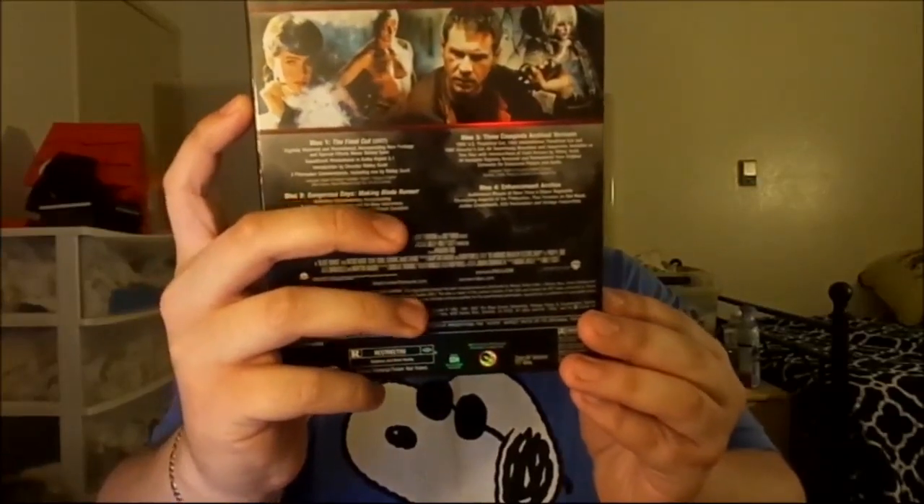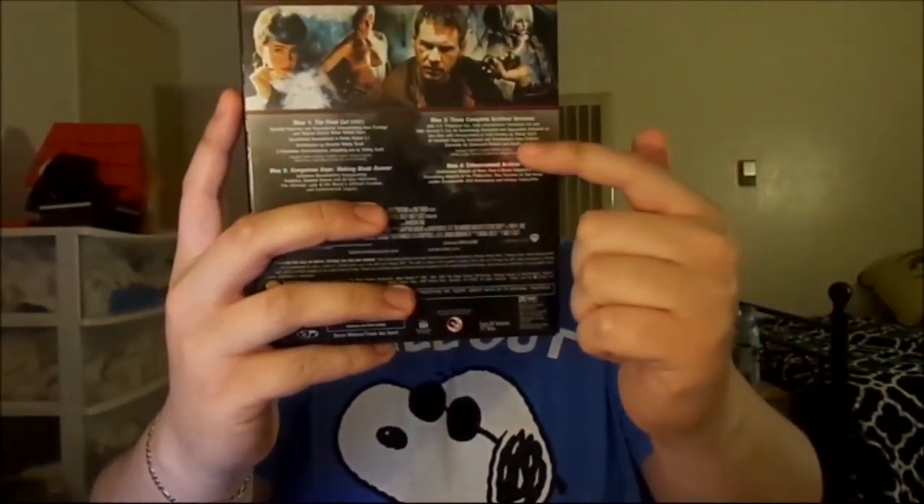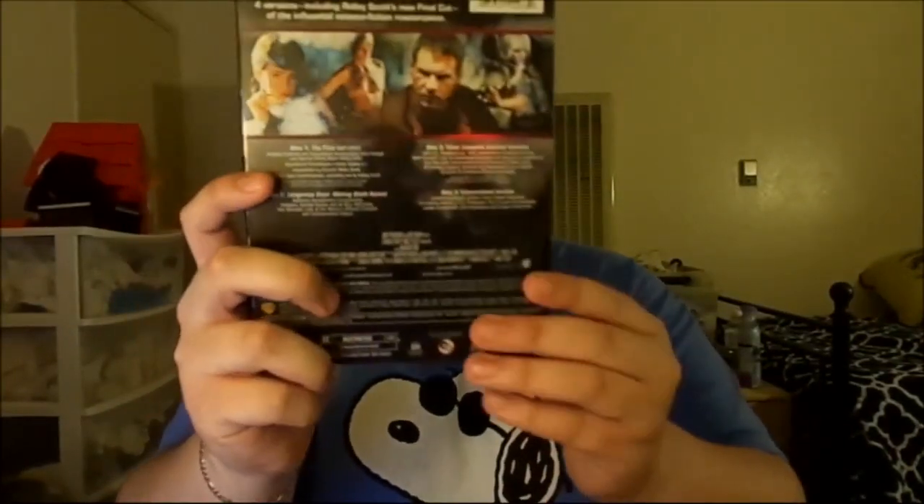I'm going to show the four-disc collector's edition that I picked up, just to see what it looks like. You can see on the back right here what they contain. It has the final cut, which is digitally enhanced and improved, with better picture and sound, with 5.1 surround sound. This also has the definitive documentary of Blade Runner, which is called Dangerous Days, featuring Ridley Scott and all the rest of the cast.